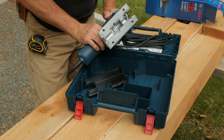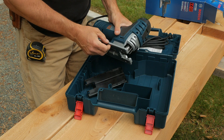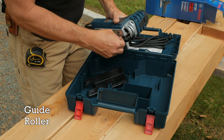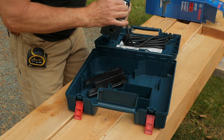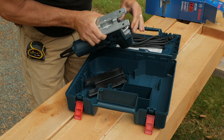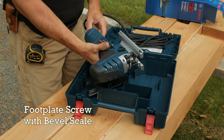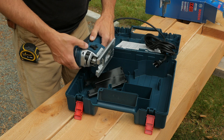It's certainly beefy and heavy. What I'm most interested in with this particular jigsaw is this guide right here to keep the blade from moving around very much. There's an adjustment for the angle of the plate, a good long cord on it, and an on/off button here.